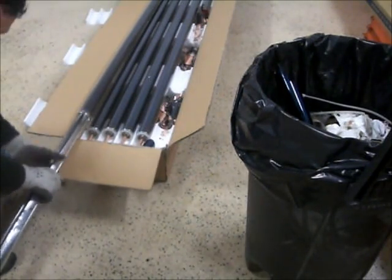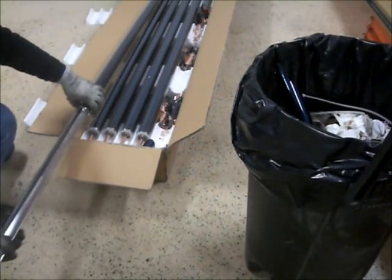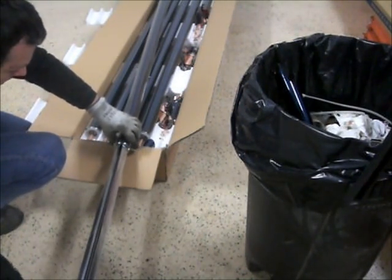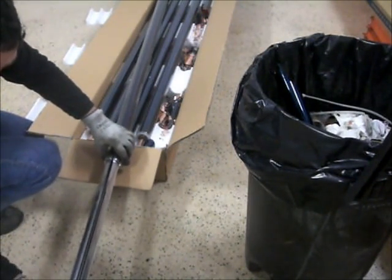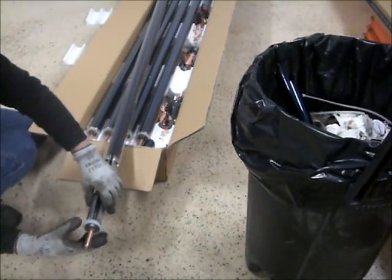Get that to fit in there just like so, and then take the whole assembly and push it into the tube. What you want to try and do is don't squeeze the aluminum too much.